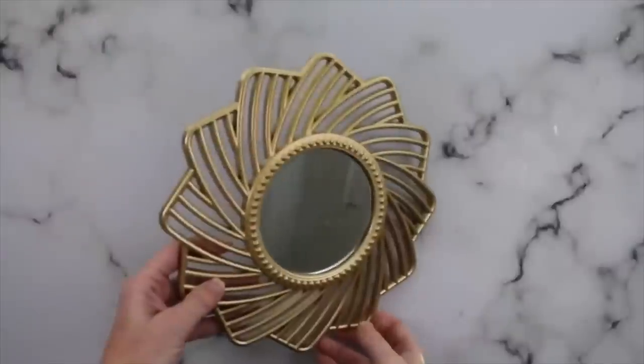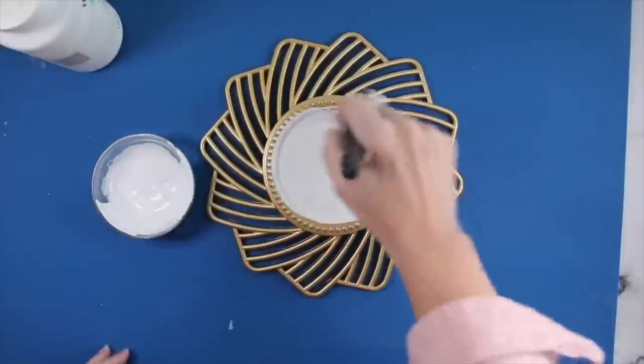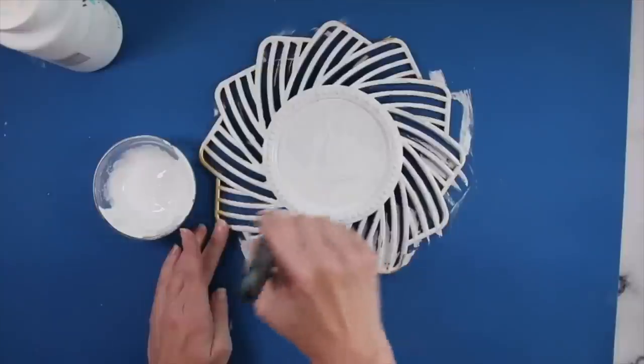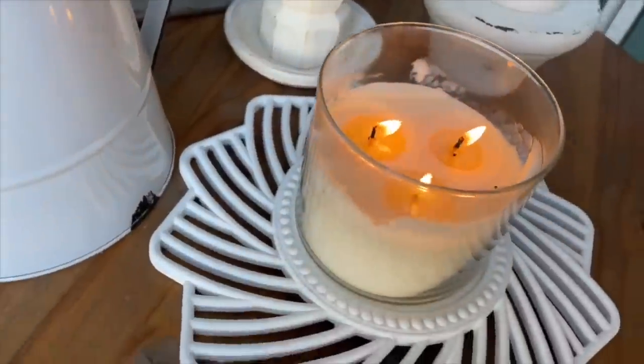The next DIY is so easy. Simply grab one of these mirrors from Dollar Tree, give it a good coat of paint in whatever color you want — I tend to stick to neutrals, but it would be fun in a pop of color as well — and you have yourself a really pretty candle holder.